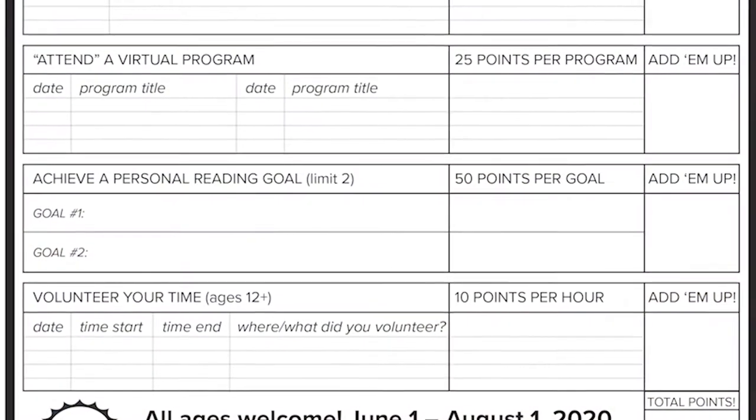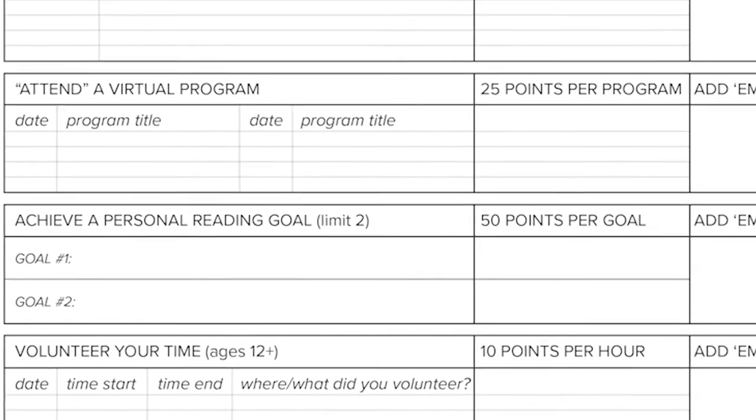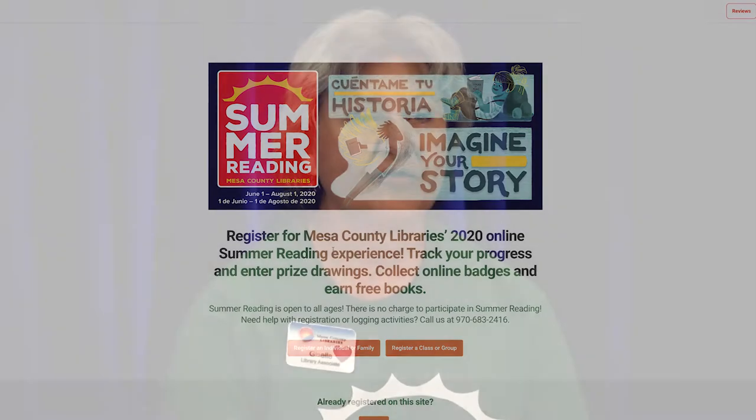I hope you're having a great time this summer doing some summer reading activities. This is something you could put on your log to get some points and get closer to your prizes. If you haven't signed up, be sure to go to the website and click to register. There's a lot of great virtual programming this summer — special entertainers and Mesa County staff doing lots of activities — so log in and take advantage of that.